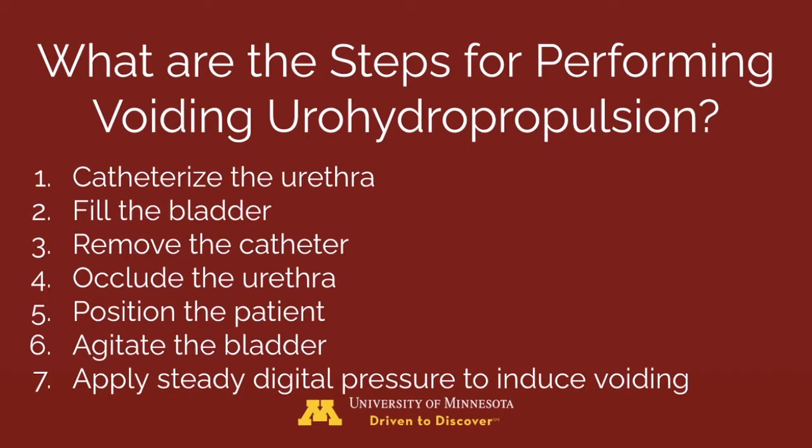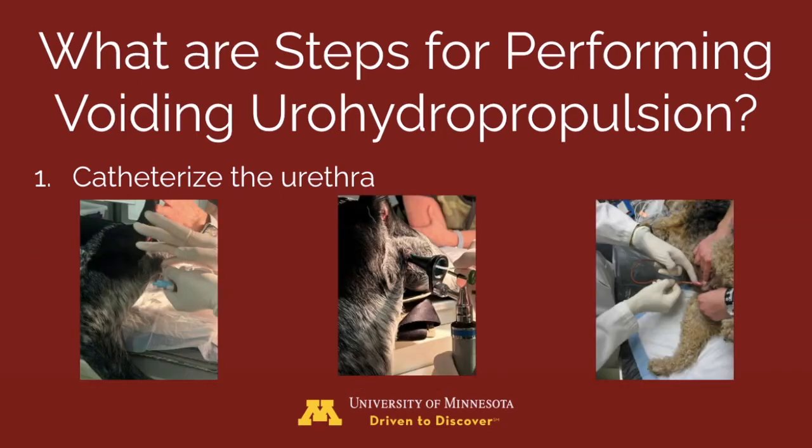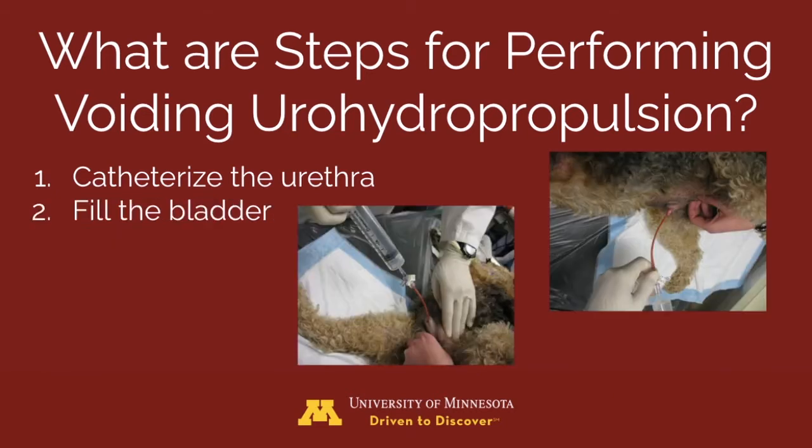Here are the steps for performing voiding urohydropropulsion. Step 1: scrub the area to aseptically catheterize the urethra. For females, consider digital palpation or a speculum or otoscope to visualize the opening. Step 2: fill the bladder with sterile isotonic fluid to maximally distend it. The normal bladder holds approximately 10 mL per kg, but we use palpation to assess fullness. The bladder is full when fluid leaks around the catheter.